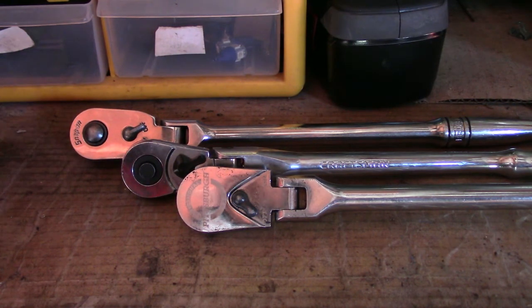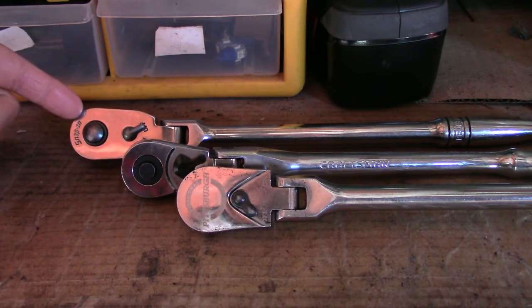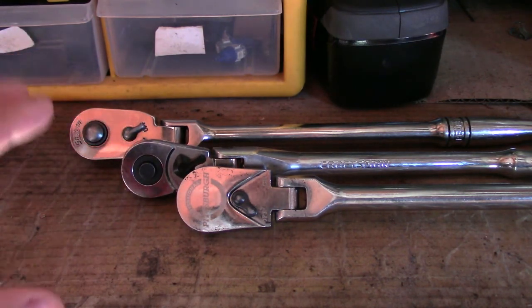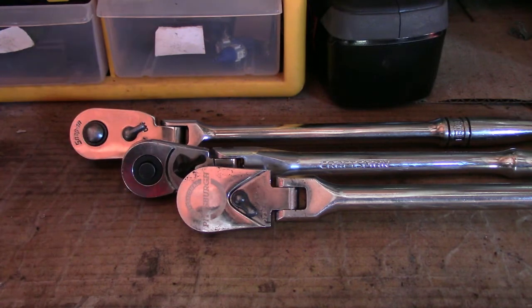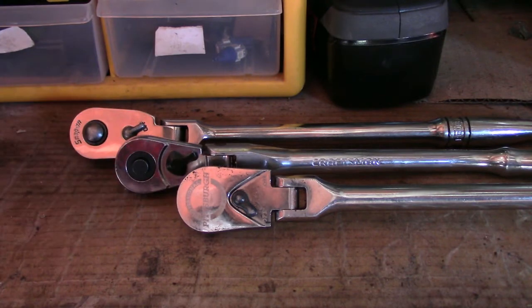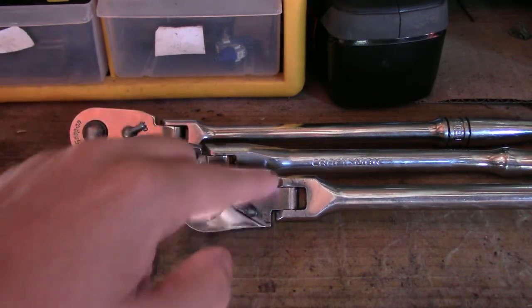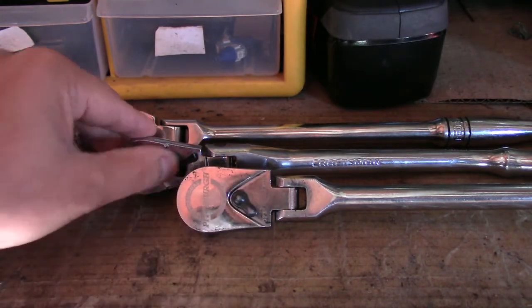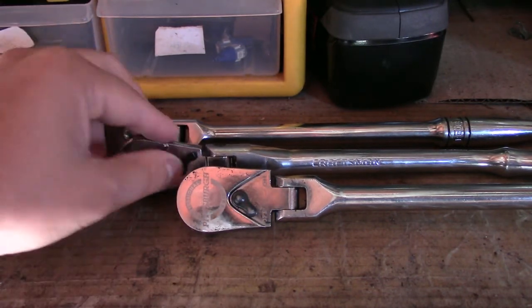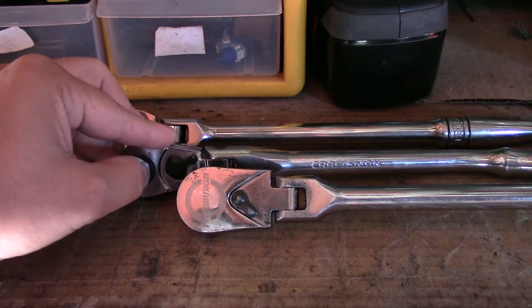To be honest, out of all three — Harbor Freight, Craftsman, and Snap-on — the ones I use most of the time are really Harbor Freight and Snap-on. I barely even use the Craftsman. Maybe it's because the Snap-on and the Harbor Freight come with an on/off switch that tells you which direction is on and which is off. With the Craftsman you can figure it out if you've been doing it for a while, but I don't really like it that much.